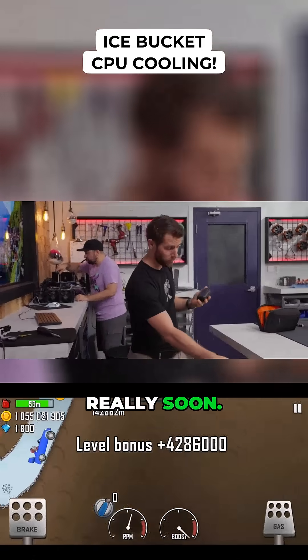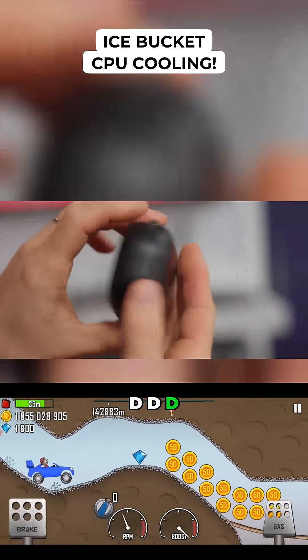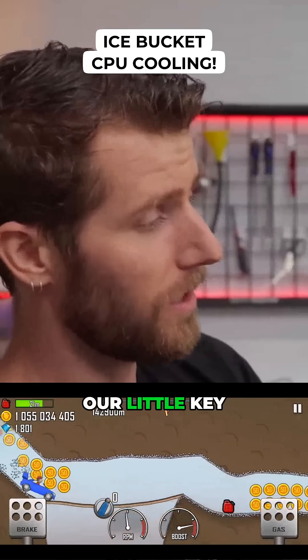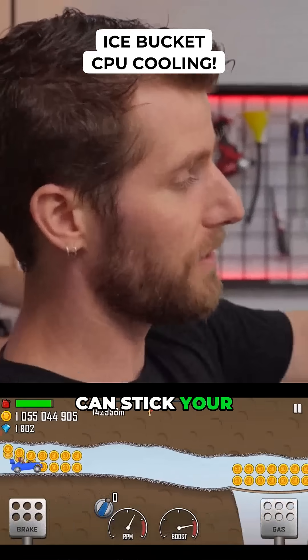This is coming really soon — LTTstore.com — compatible with our little key holder and power bar holders, so you can stick your bits wherever they need to go.